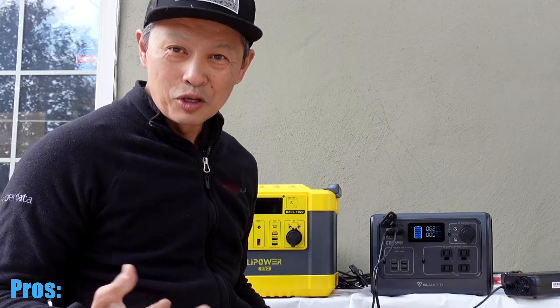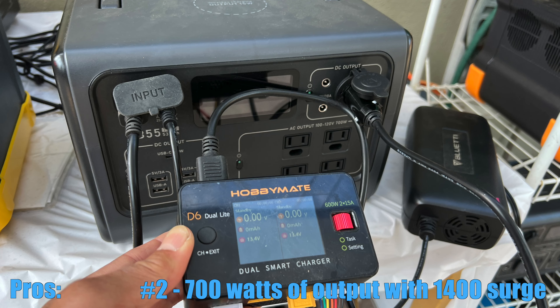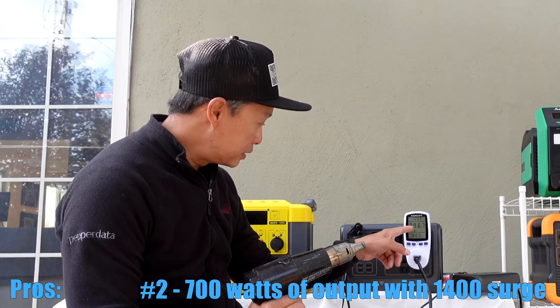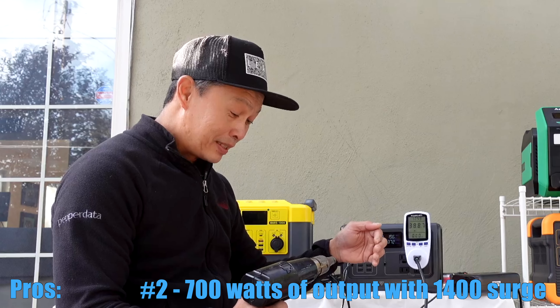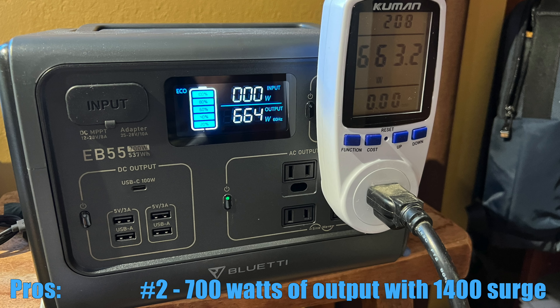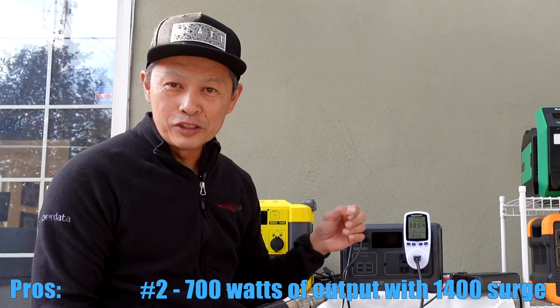The third good thing about it is it can handle up to 700 watts of drain, meaning it can handle your powerful devices like a heater, coffee maker, soldering iron, drill, or whatnot. Let me demonstrate. This is a watt meter I used to test. It's a Milwaukee heat gun — very power hungry. To use our AC, you have to turn it on. It's telling me this device is taking 400 watts of power; the Bluetti itself is saying 375, so it's kind of underrating the real output. It's rated for 700, but we've seen it go to 760, and it keeps going. They say with drills and a big startup surge, it can take up to 1400 watts of surge energy and it won't shut down.